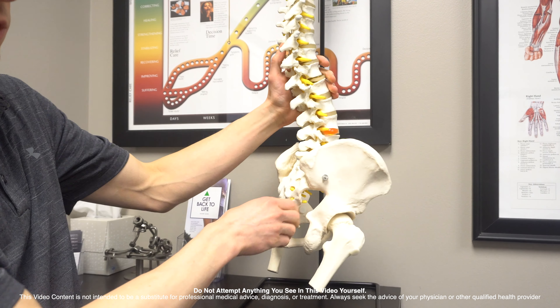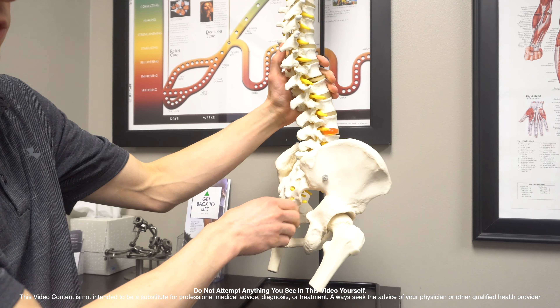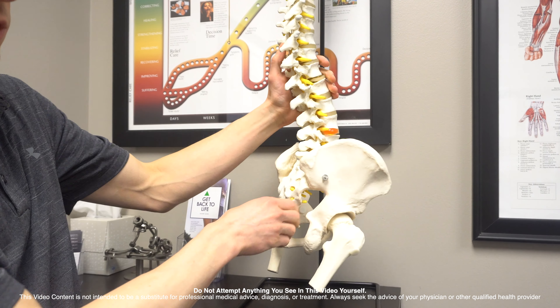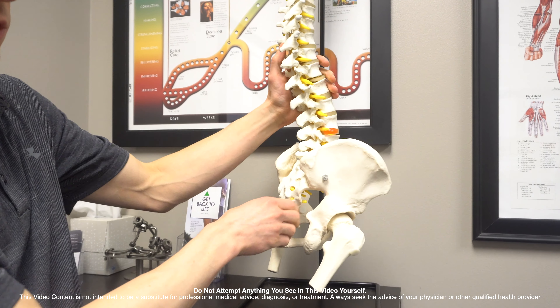When the pelvis goes forward it compresses the lower back. I'll show you on the model — when the pelvis goes forward, watch what happens to these little joints right here: they all compress. Then when you add movement on top of it — walking, running, working out — you get irritation to the facet joints in the lower spine.